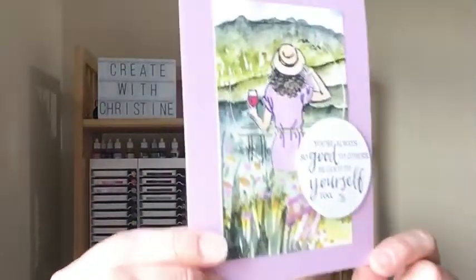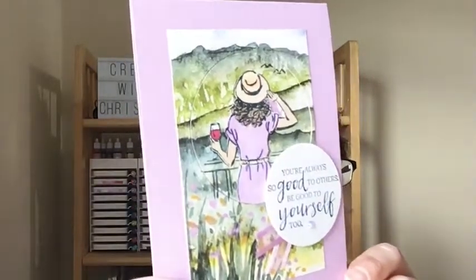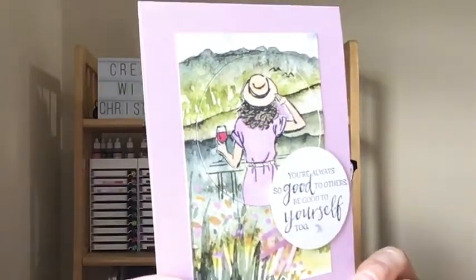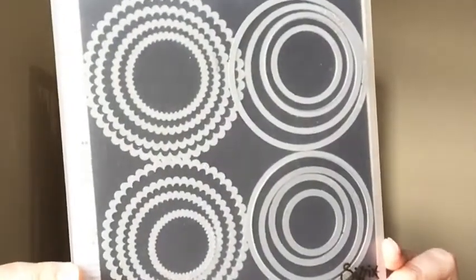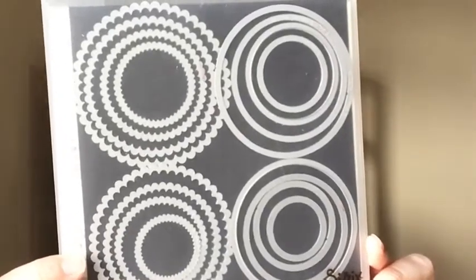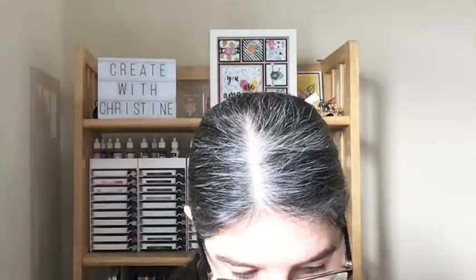Here's the card we are going to make today. It's pretty simple overall, but I did do fussy cutting, which takes a little bit of time. I colored the girl with Stampin' Blends, which also takes a bit of time, but overall the card goes pretty quick. I'm using layering circles dies — you get the regular circle shape and the coordinating scallop circle shape. I think there are 15 or 16 dies in the set.